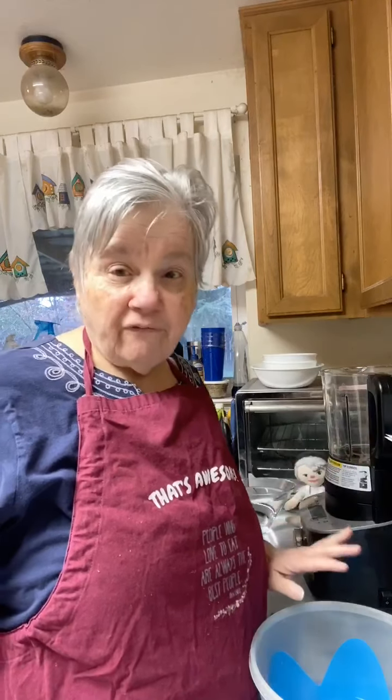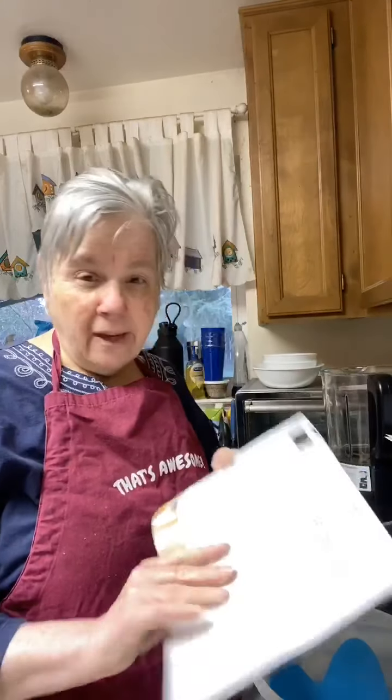So I soaked my cashews for quite a while — I soaked them before I went to bed, so they've been soaking a long time. The Deluxe Cooking Blender did come with a book, and I'm making the recipe in the book, although they do have one on Pinterest as well.